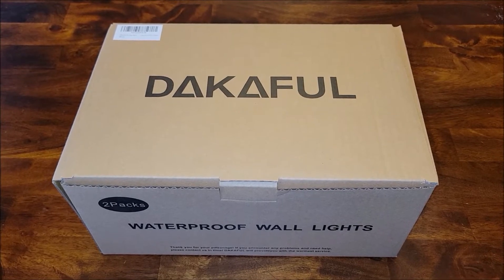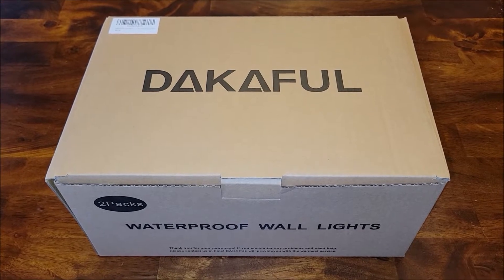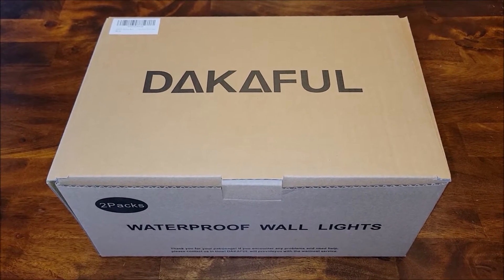I sent this set of outdoor LED lights — it's a two-pack — to test it out and give my honest opinion. So let's go ahead, take it out of the box, and install it so I can do that.